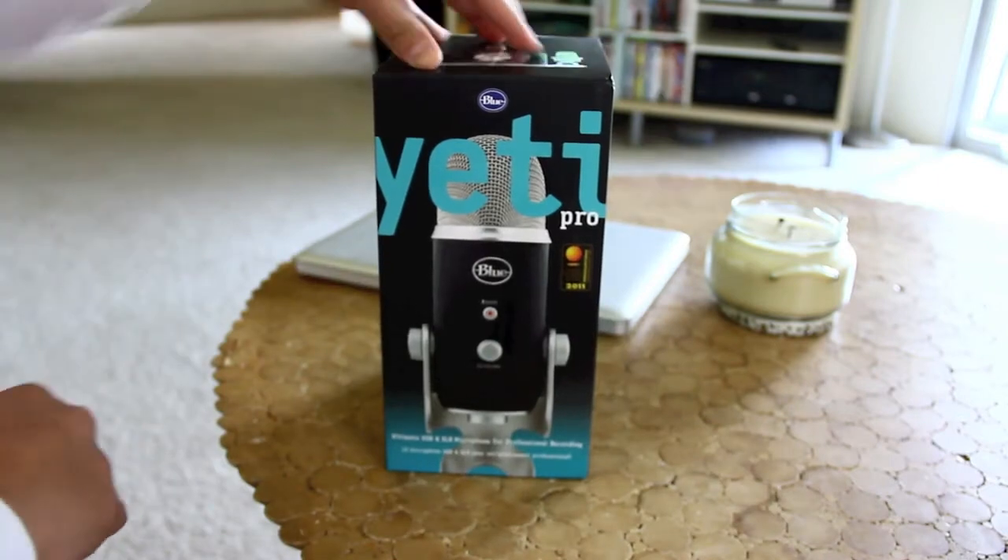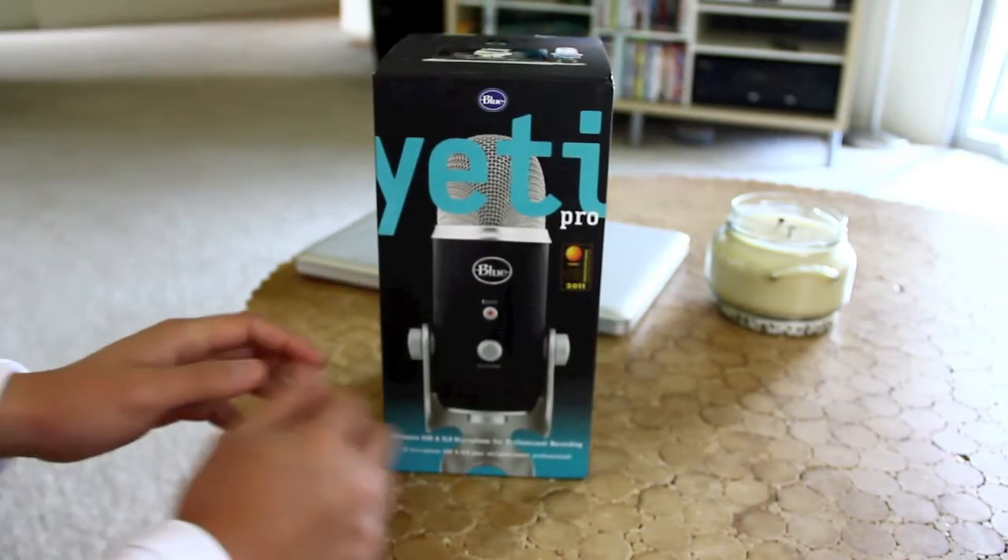This microphone retails for about $249 and I just picked it up at my local Apple Store. So let's just go ahead and get into this.